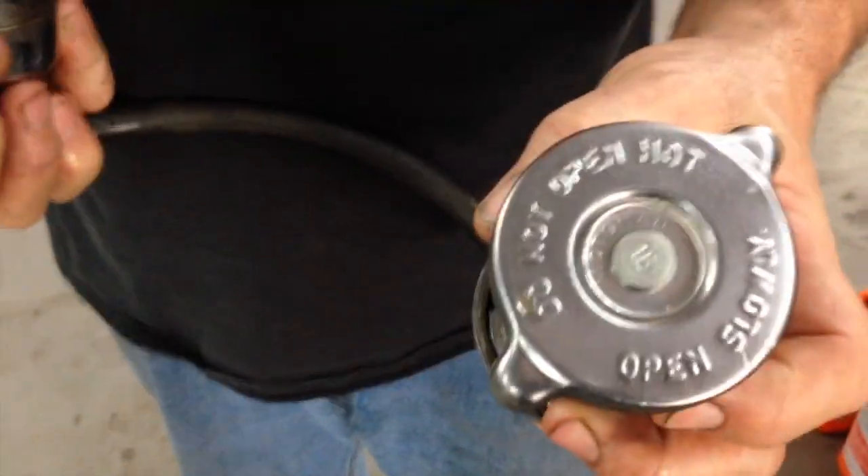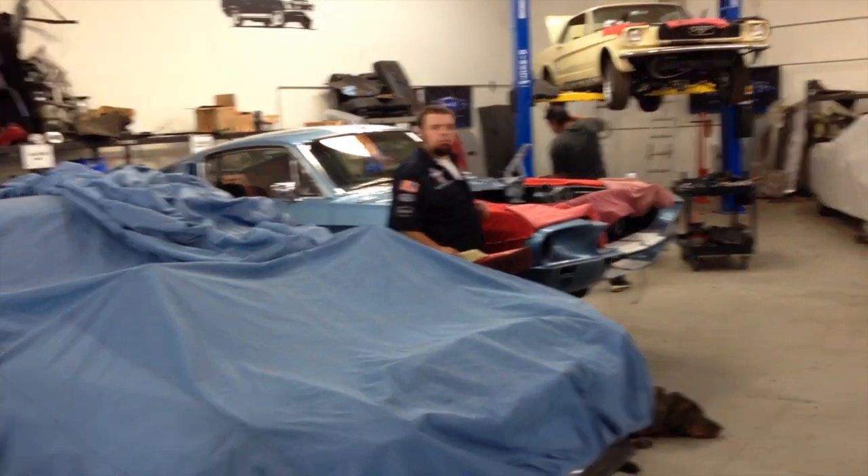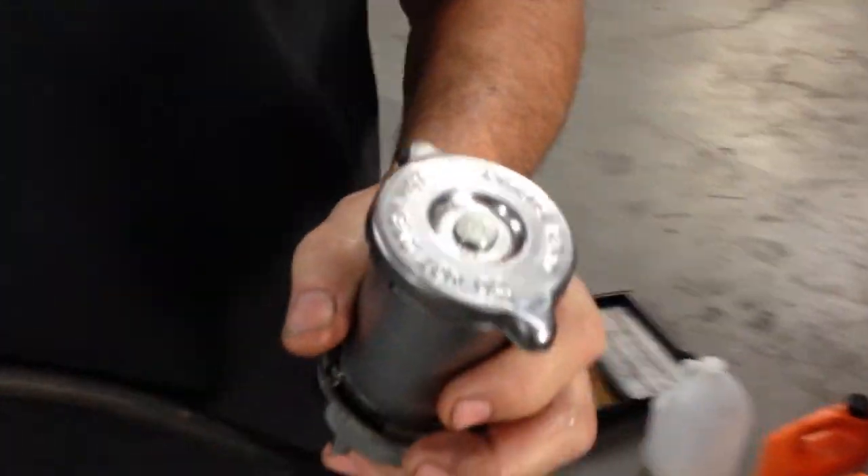We got the pressure tester and Joe is testing the cap that is on the car — a 16-pound cap — and it's coming in at about 11 pounds. Whose cap is that? That's the one that was on the car. Did we put it on there? I don't think so.